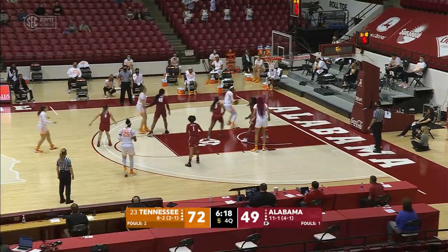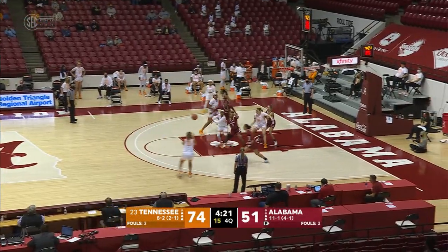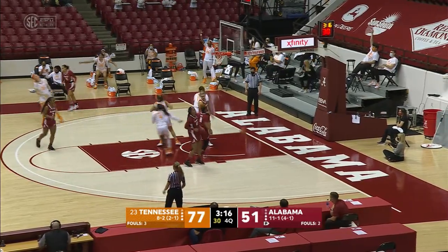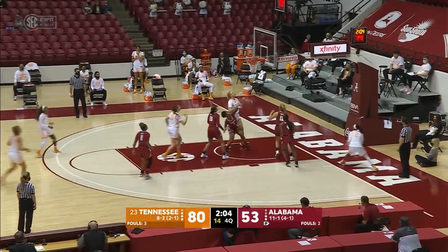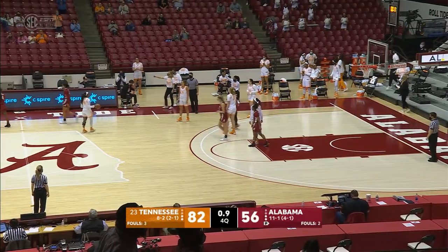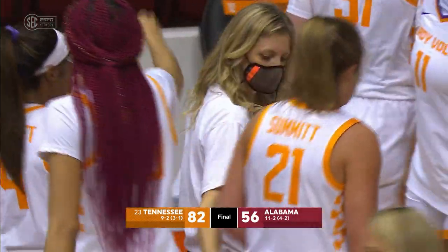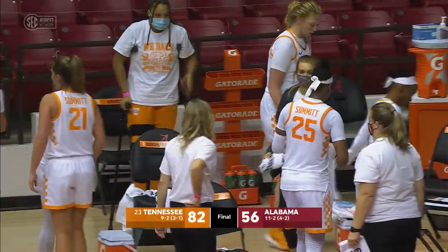Suarez down to Davis — eight-footer by Davis is good. Here's Salary. Salary drives into the paint, back to Darby for a three-pointer — good. Gets it out to Suarez for a three-pointer. That's good — Marta Suarez with a three. Salary drives right, flips it off the glass — good. Destiny Salary with her first points. Tennessee's going to run out the clock. The Lady Vols come out of Tuscaloosa for the first time after losing three in a row with an impressive win over the Alabama Crimson Tide. Your final score: Tennessee 82, Alabama 56.